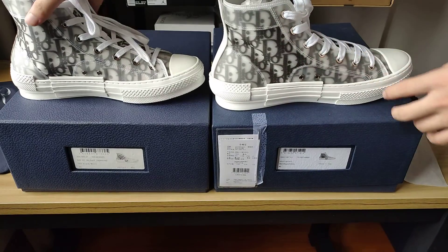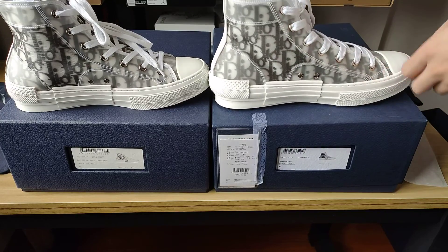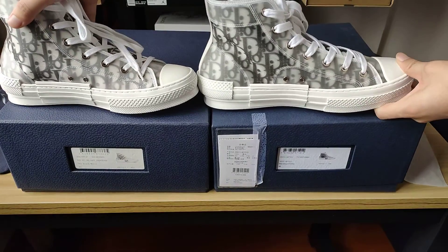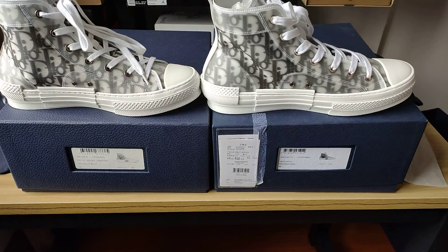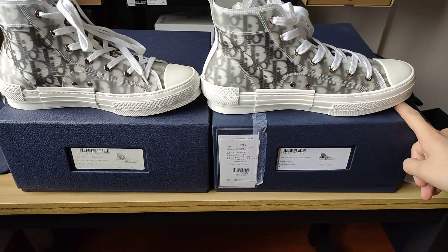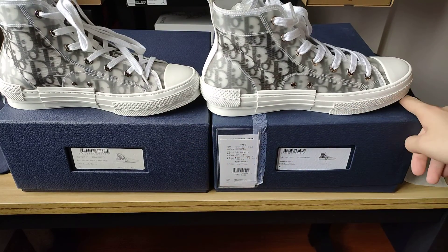We can see this part — the side panel and the button are done very well on the real thing.